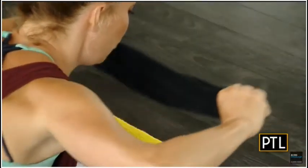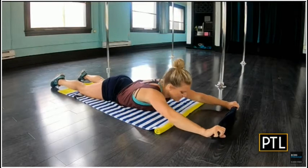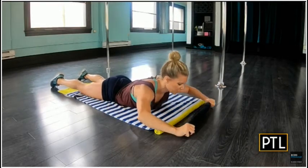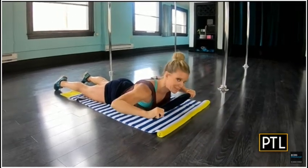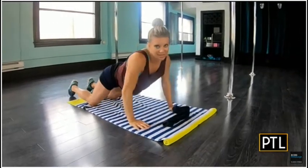Now, we are all working towards 20 repetitions, but you might fatigue very quickly with this exercise, so feel free to take a break. Once you've accumulated a total of 20 repetitions, you're ready to move on to this next exercise that I love a lot.